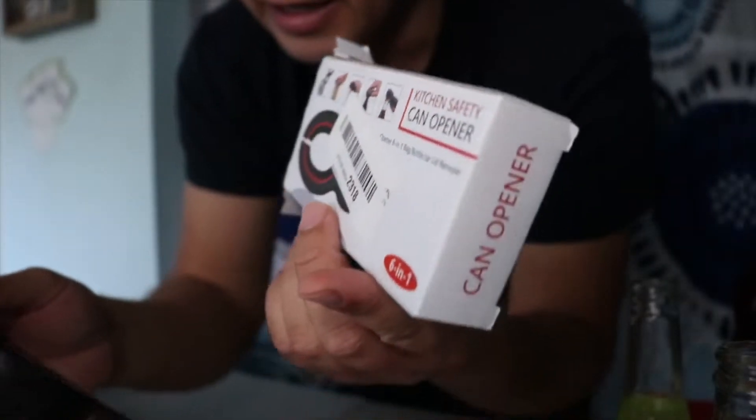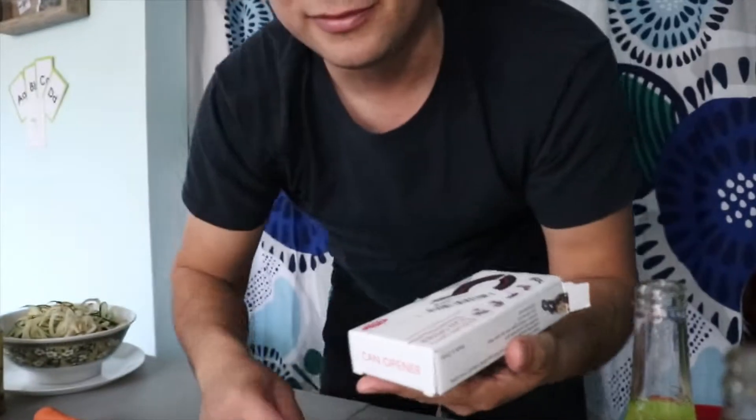Like this here — it says six in one, but I would say it's more like three and a half out of what it claims it does. So I would give it a 6.5. A six point five for what it does.